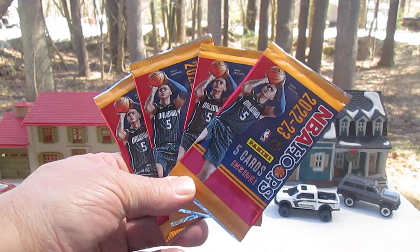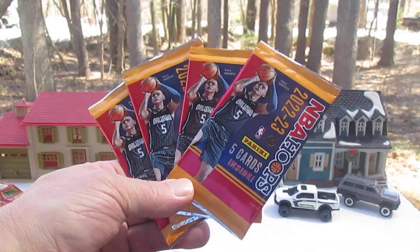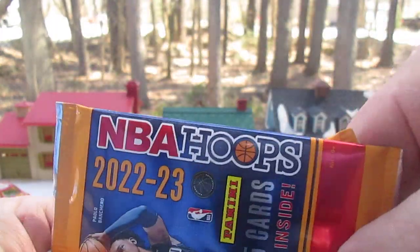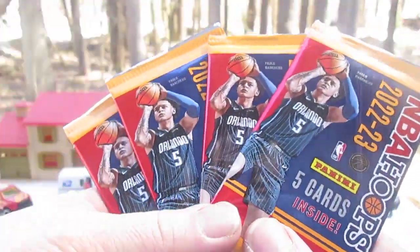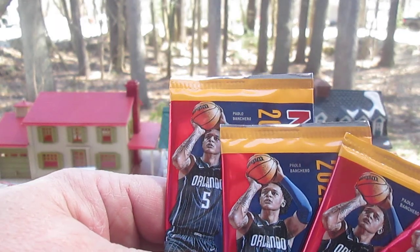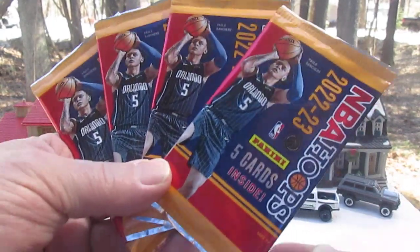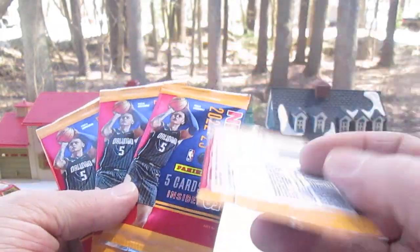Hello and welcome to Timmy's 10 again for an unboxing of some brand new basketball cards. Today we have NBA Hoops 2022 to 2023 Panini. Five cards inside and these are retail packs. We have Paolo Banchero on the cover and these are from Family Dollar. There's five cards per pack and it only costs $1 for the pack, so I'm assuming there's no inserts and things like that.